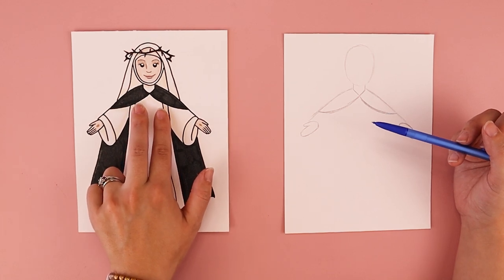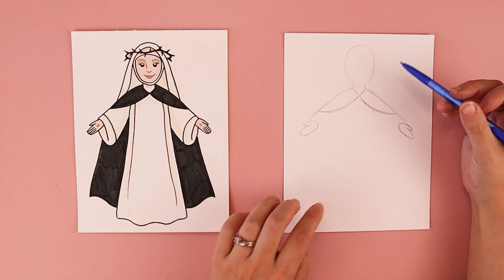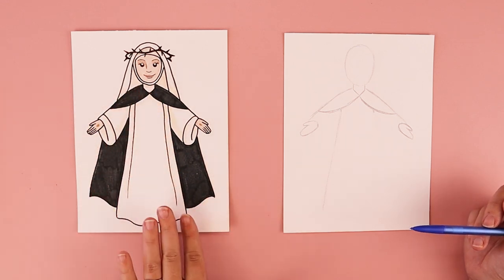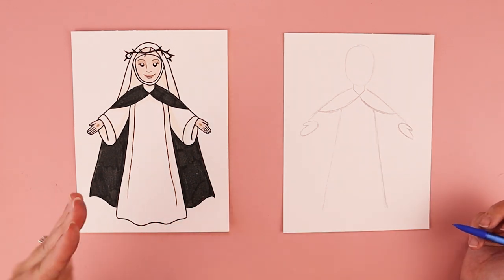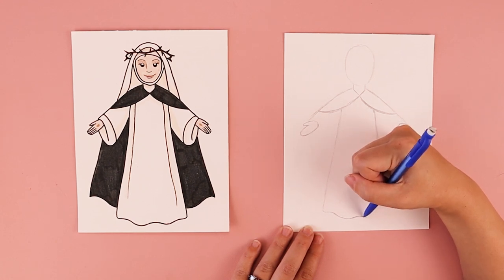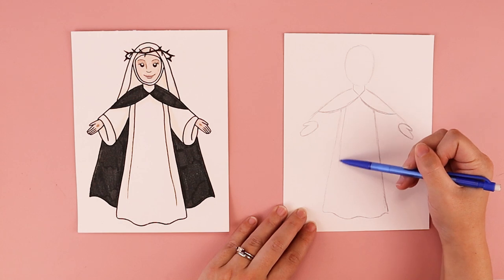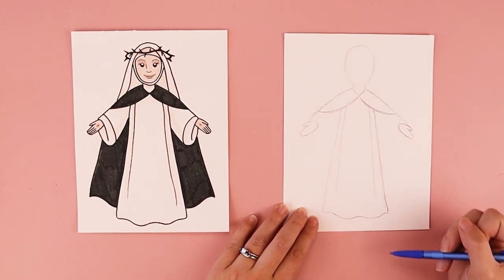We want her chest to fit in a specific space, so I'm going to start with one line coming down towards the left and stop, then another line coming down towards the right. We're going to connect them at the bottom with a wavy line — moving the pencil up and down — to make her robe look nice and flowy. To finish it off, we're going to add two more lines parallel to the left line, stopping before the bottom, and another line on the right stopping before the bottom.